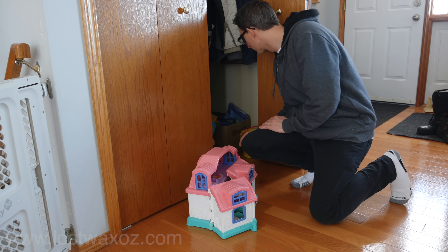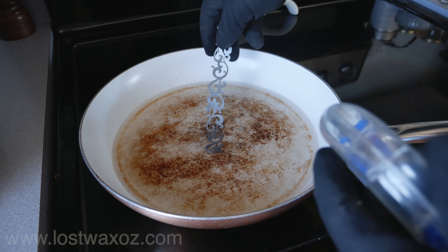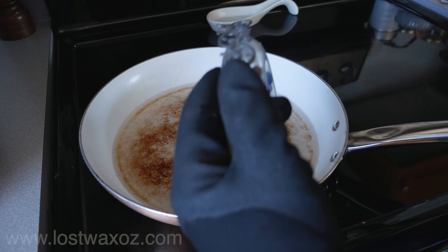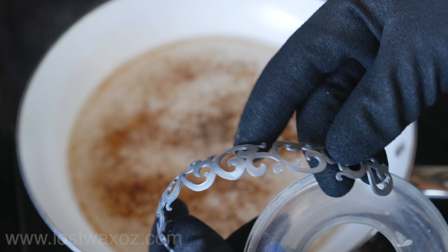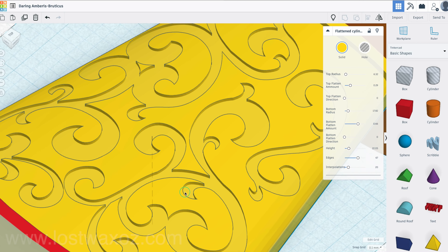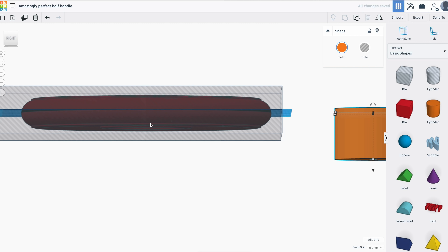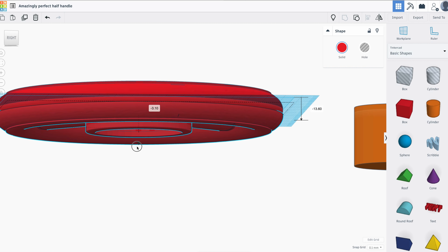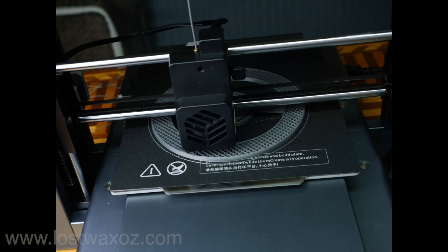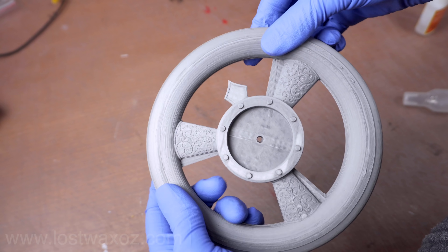So I did a little test run on that theory using one of my daughter's toys and some hot water. I could see there was definite potential, though I would have to refine my technique because the plastic cooled down a bit too quickly once it was out of the water. I continued on the design of the tap handle, making sure to include the optimum percentage of swirly bits. To avoid having to print anything on the underside, I split the handle in half. The two halves printed out perfectly on the first try.